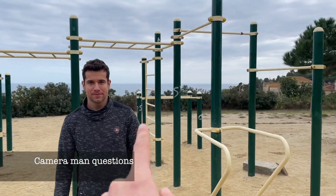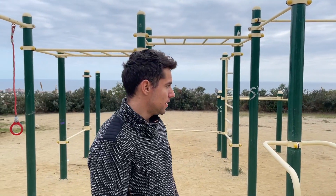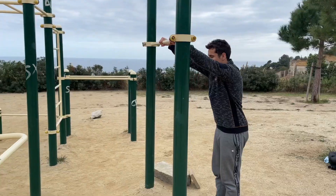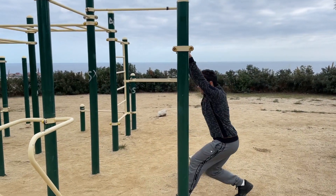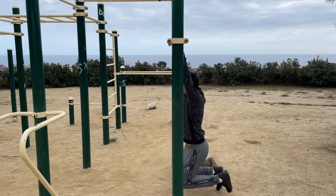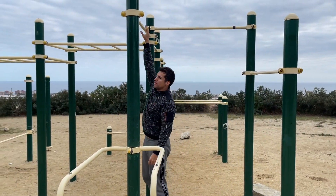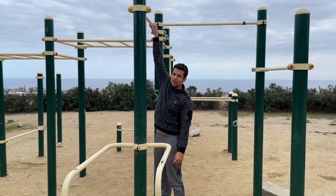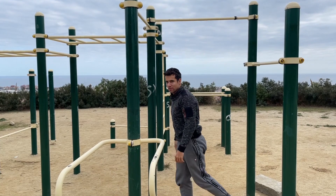I was wondering, can you do it on a bar where you can touch the floor with your feet? Is that also good to practice? It's too low to get your legs straight, so you cannot really do it on one that low. Something at a minimum proper height would be recommended because then you can get the proper swing.